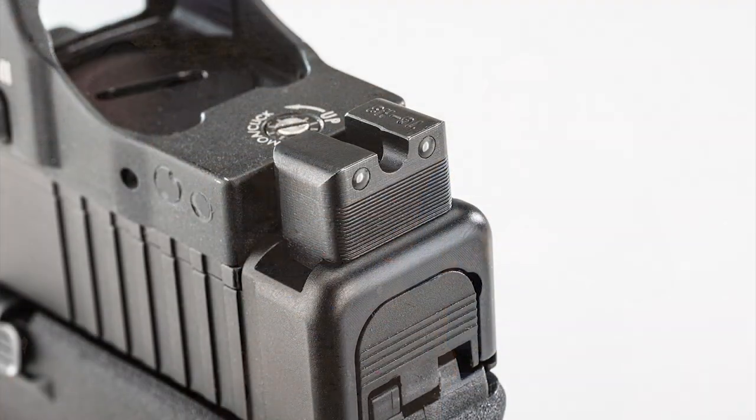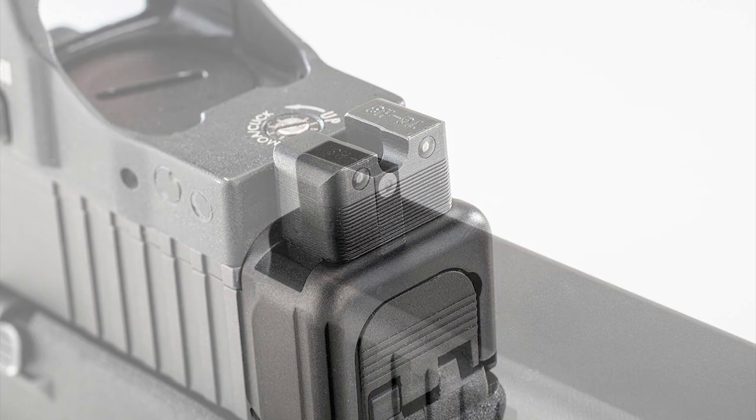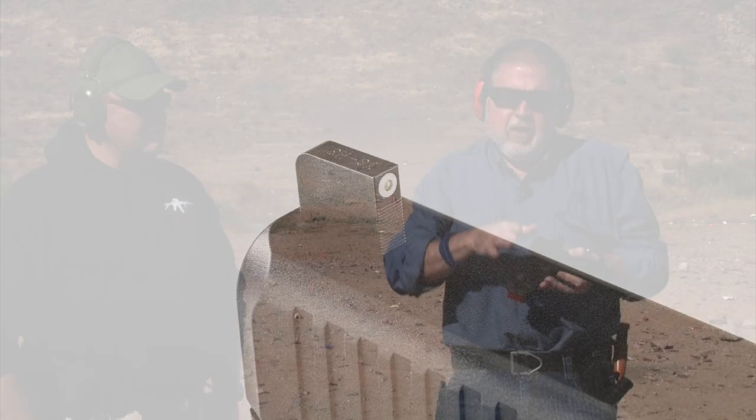Originally it had the factory Glock sights — the standard night sights that come with a Gen 5 pistol. But one thing I didn't like is that with the Red Dot, I couldn't really use the sights; they were pretty much useless. So I ordered a set of TruGlo Tritium Pro MOS sights, which are made taller for the MOS pistol and are really narrow so they don't interrupt your Red Dot. The original sights stuck out of the back just a bit and looked kind of funky.